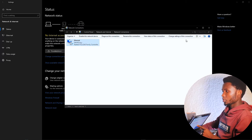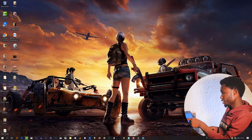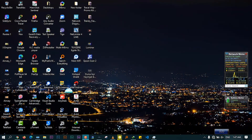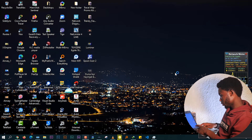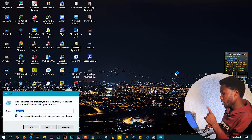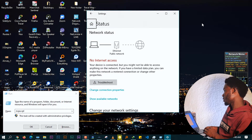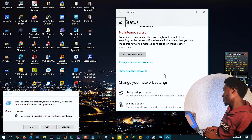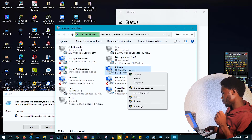After finishing on the first computer, go to the other computer and do the same. Go to the network icon, right-click, open Network and Internet Settings, then wait a moment. You can also use the command ncpa.cpl to get to the adapter settings quickly. Go to Change Adapter Options, find the Ethernet adapter — here it's labeled as Gigabit — and right-click to go to Properties, just like we did on the first computer.